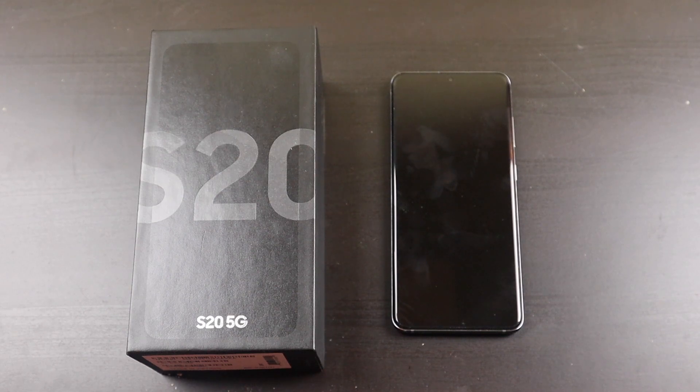I am actually trading in my Samsung Galaxy S20 5G unlocked to Samsung and getting the $650 trade-in credit, which I used towards the Note20.